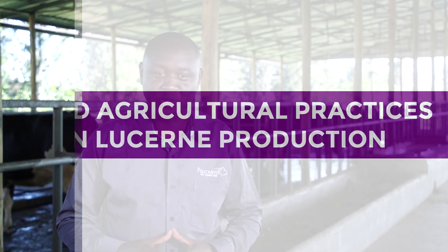Hi, welcome to lesson 4 where we are going to talk about the good agricultural practices in Lusanne production. Here we are going to discuss the six major factors we need to consider when establishing Lusanne.